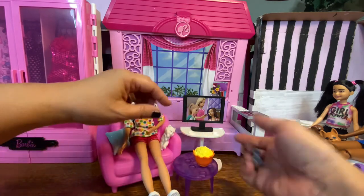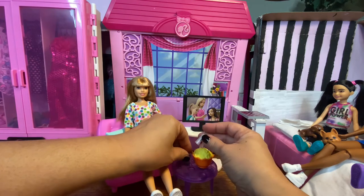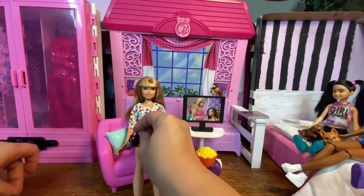And they have little holes that you can stick it in there. And there's your surf dot. There we go. And her remote, she can hold into her hand.